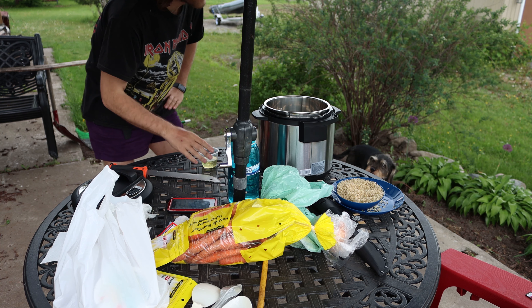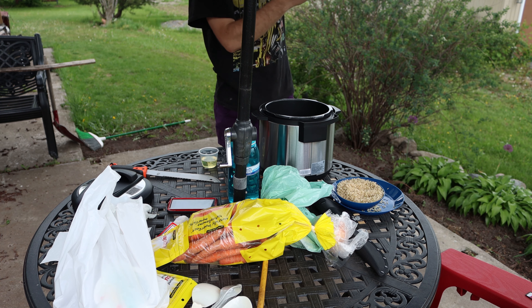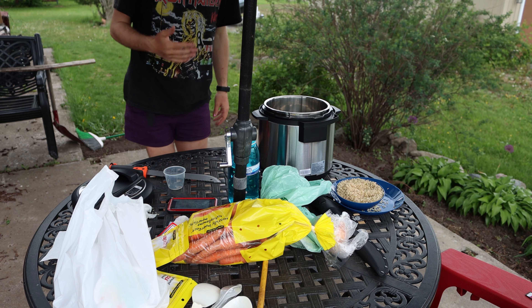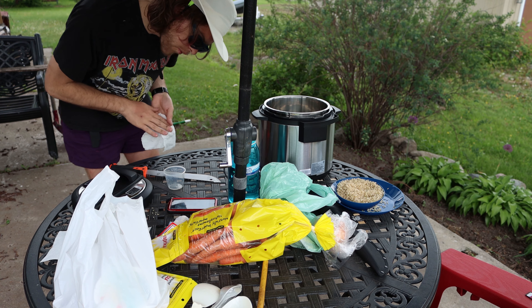There's a mosquito in the pot — go away, mosquito. I don't want cooked mosquitoes. We're going to add our oil.